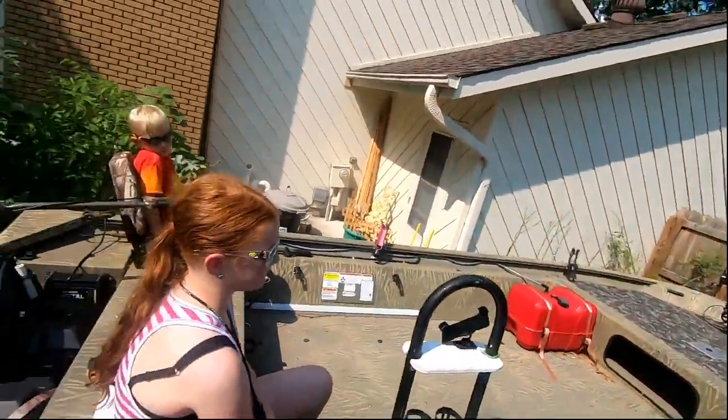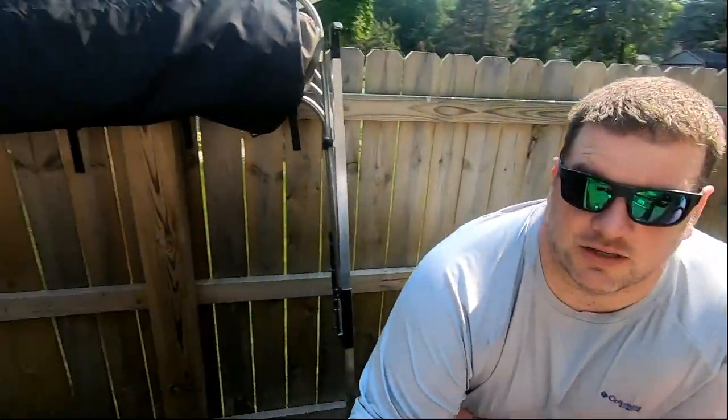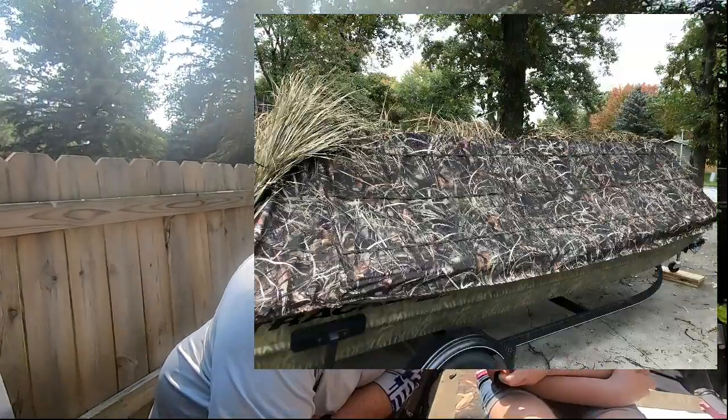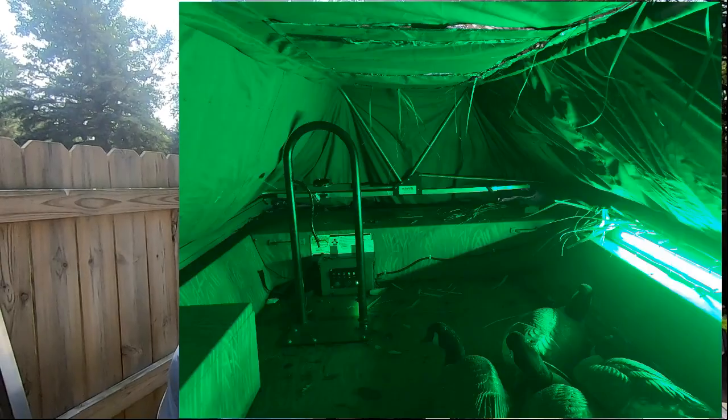Here we go - this is a 2018 Tracker Grizzly 1860. This is the duck boat slash river fishing boat. One of our rivers here in town is too shallow for my Targa, and it's good smallmouth fishing, so this is the boat that gets us there. We also used it for boat-in trips into a reservoir upstate. This is also our duck hunting boat - you might see a glimpse of the blind there. It's the end of July so I'm not going to put it up right now.